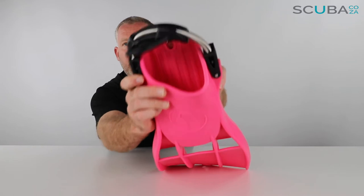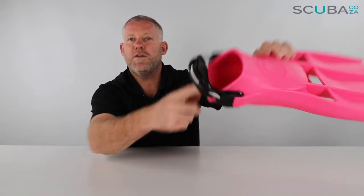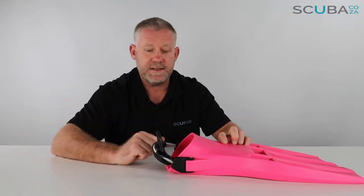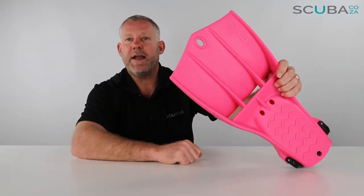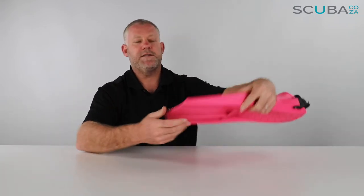There is a hole at the top which makes it really easy to use a carabiner to clip the fins to your gear if you're walking a distance down to the beach, or to hang them up in your gear room. The same goes for the bottom of the fin — there's a ring there that makes it easy to clip with a carabiner when walking to the beach or hanging it up.